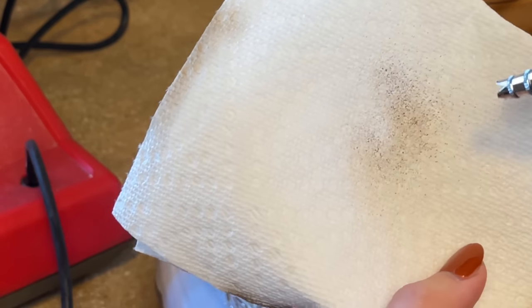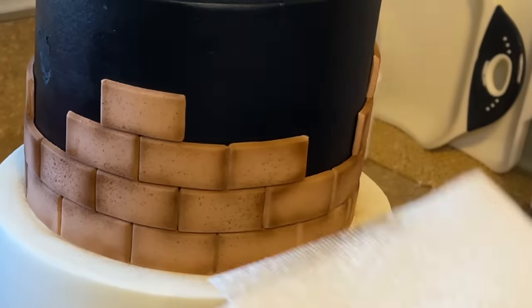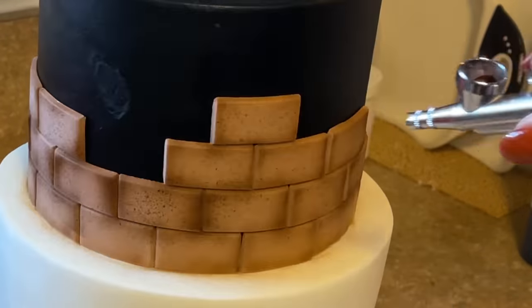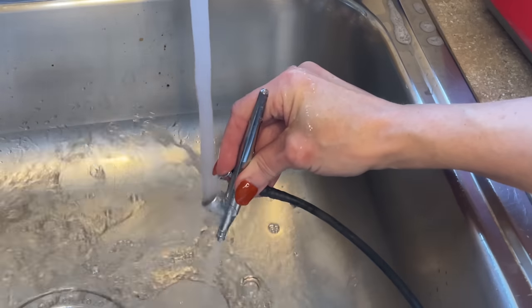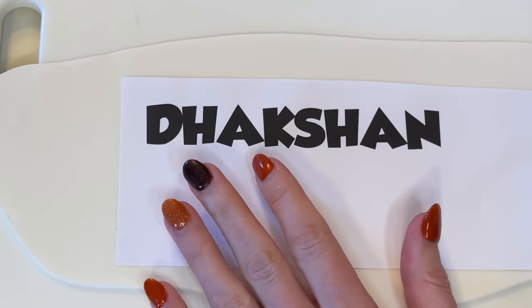Now I'm turning the dial all the way down so it creates kind of a splatter effect, and I'm just spraying that on the bricks to give it a little texture. Always clean out the airbrush with hot water, and let's put the cake back in the fridge.